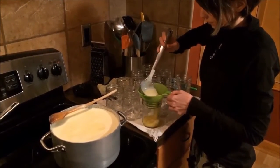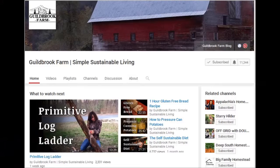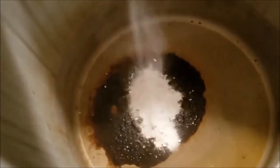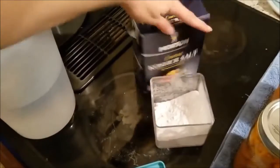This next video might not be USDA approved, but I liked it anyway. Jamie at Guildbrook Farm is canning butter — you heard that right, she's canning butter, and it is sweet. Go have a look at Guildbrook Farm.